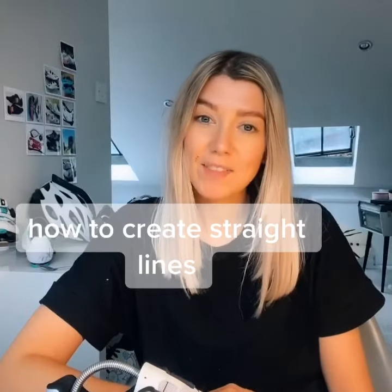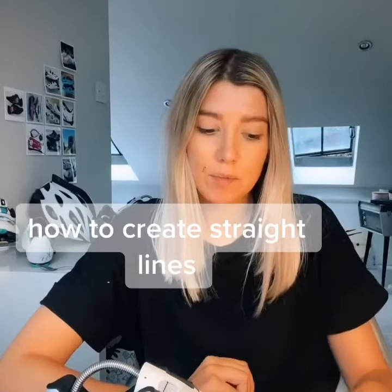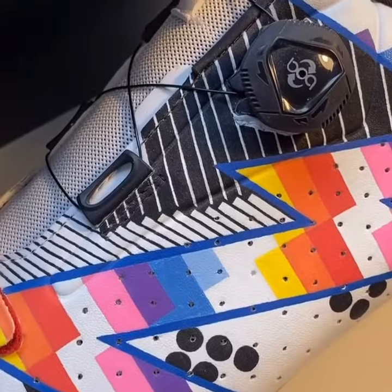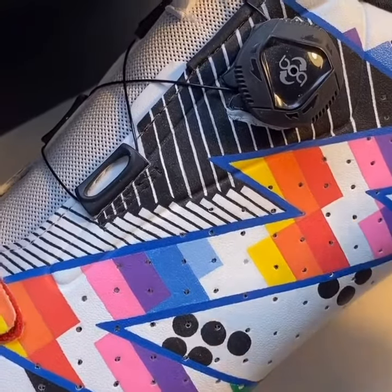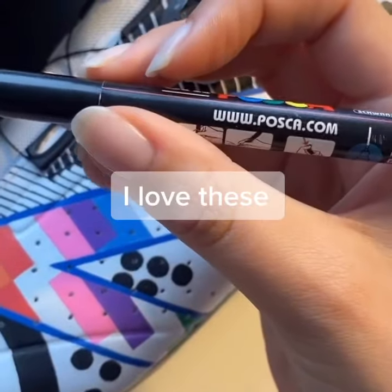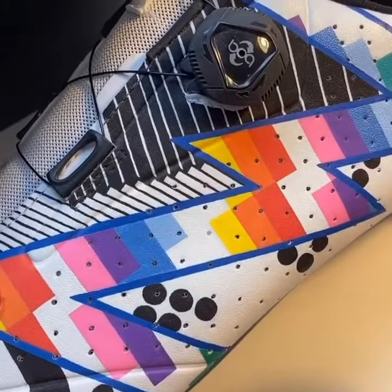After my last video, I had a few questions about how I create straight lines on shoes, so I'm going to show you how I created these ones here. For these thinner lines at the top, I went in freehand with a pencil first, and then went over the top with a Posca pen — it's basically an acrylic paint pen, but it works really nicely to get a clean straight line.